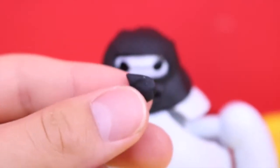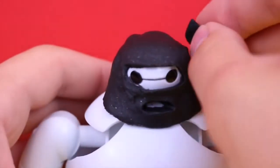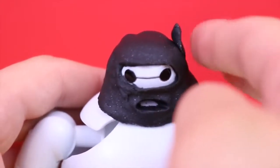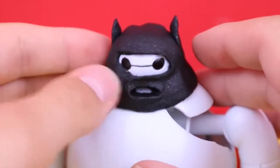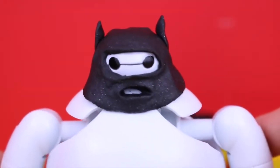Now that the mask is molded, we've got to add the little bat ears. I just made little teardrop shapes with the play-doh and then I stick them to the side — they almost look like cat ears but they're supposed to be little bat ears. And here is our Baymax Batman mask, isn't he cool!